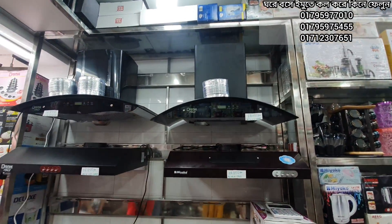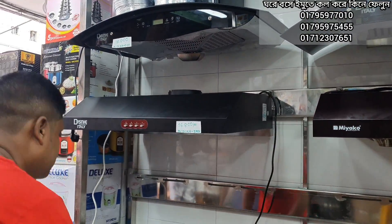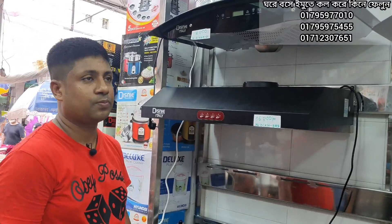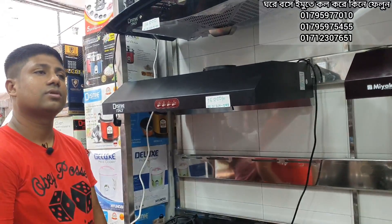Assalamualaikum, welcome back to my channel BestRiberty. My name is Holesale Marketer. I'm going to show you the new market.